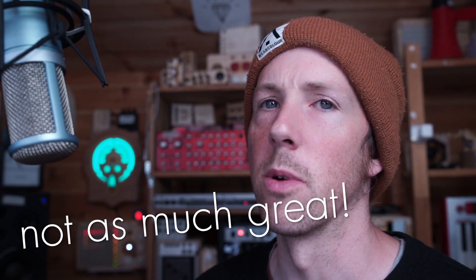Some of my instruments work really great. Others work also not so great as the ones that work really great.